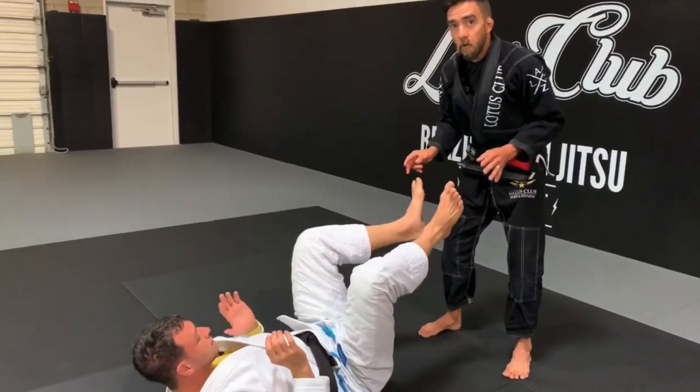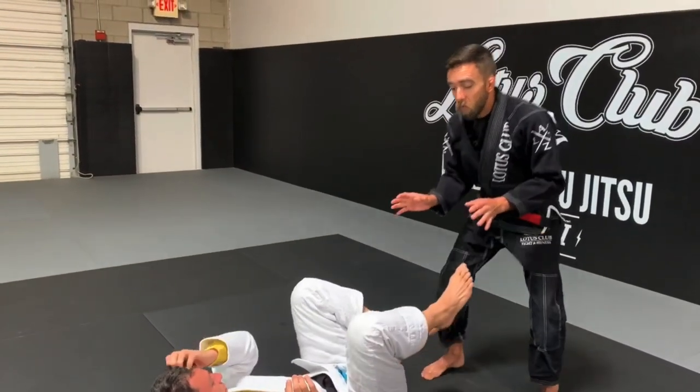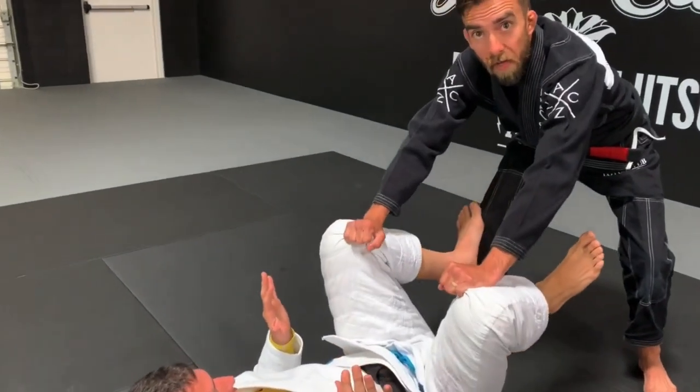So the first thing I want to do is instead of standing straight up — where I'm not going to have the best base — I want to squat down a little tiny bit. I want to start off by grabbing a hold of the pant legs.